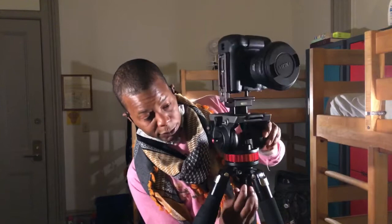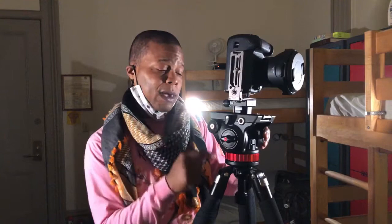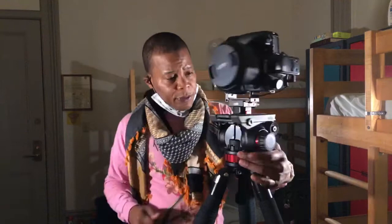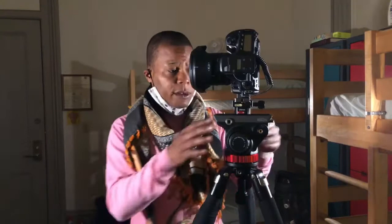It also has a ball head feature, so if I want to replace the ball feature on this I can — Leo Photo does make a ball head for this. Or I could buy another fluid head with a ball feature. The tension is perfect, it's level very nicely. I'm very satisfied with my purchases and the outcome of this setup.